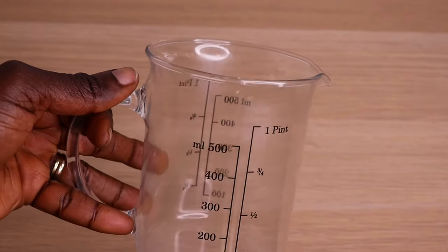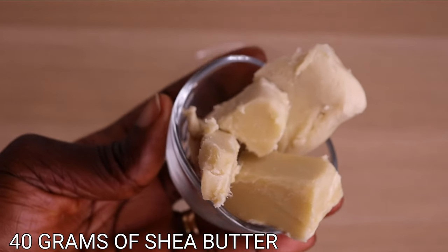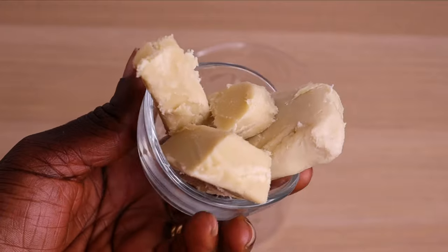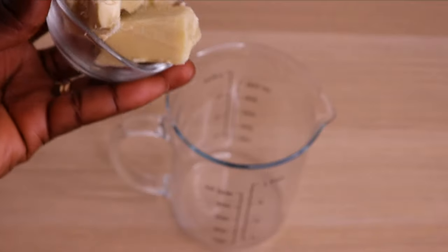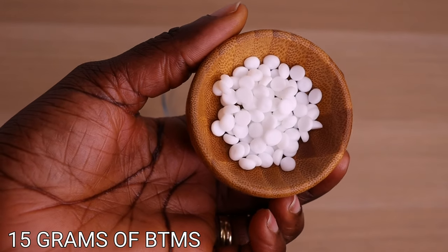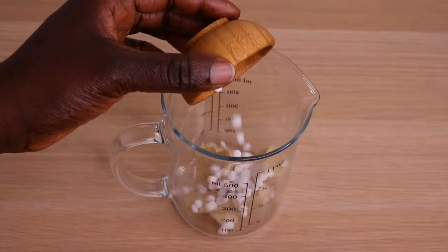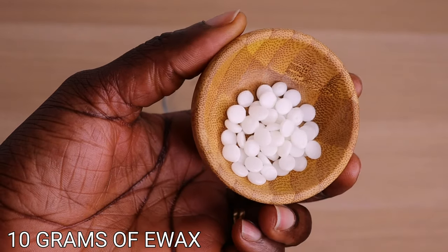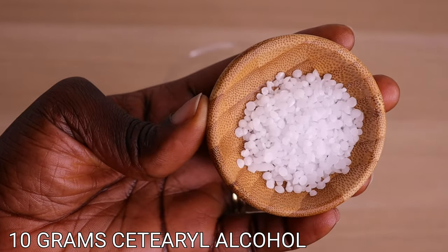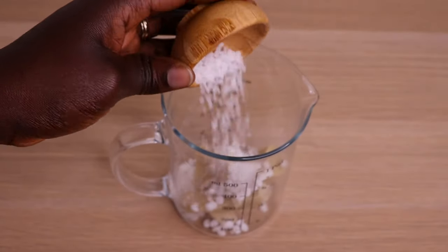Now to phase 2. I will need another jar. I'll go in with my butter phase — I will add 40 grams of my shea butter. You can add any butter of your choice, or add multiple butters if you prefer. Over here I have 15 grams of my BTMS, which is good for conditioning the hair. Then I have 10 grams of my e-wax, which I will pour into my jar. Then over here I have 10 grams of my cetyl alcohol, which I'm going to pour into my jar as well.